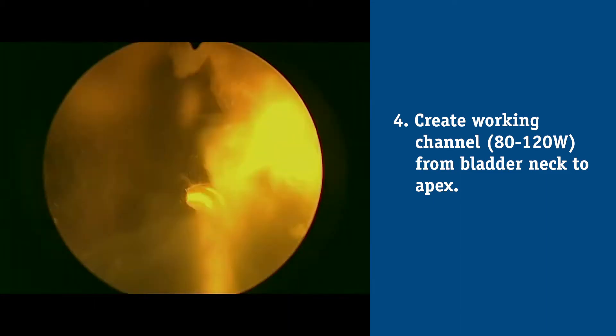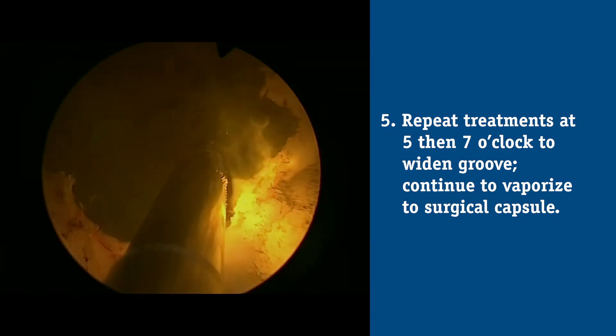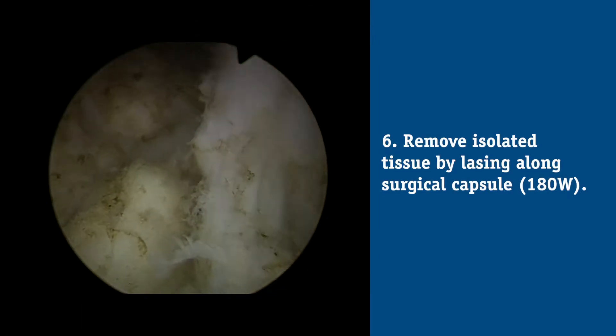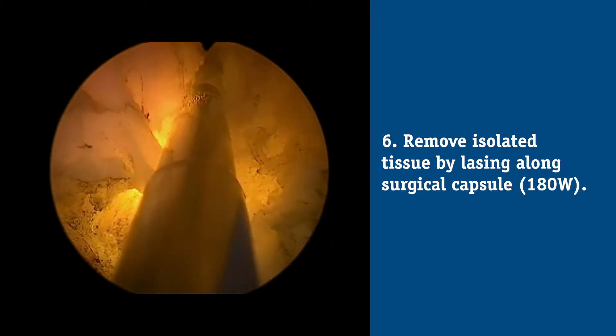That groove is brought out distally to the level of the verumontanum. The next step is to make laser incisions on low energy at 5 o'clock and 7 o'clock down to the level of the bladder neck and the circular fibers. At that point, I drive up the energy from low energy — typically 80 to 120 watts — up to between 150 and 180 watts. At that energy, I systematically vapor resect, nucleate, or vaporize the tissue between those two grooves.